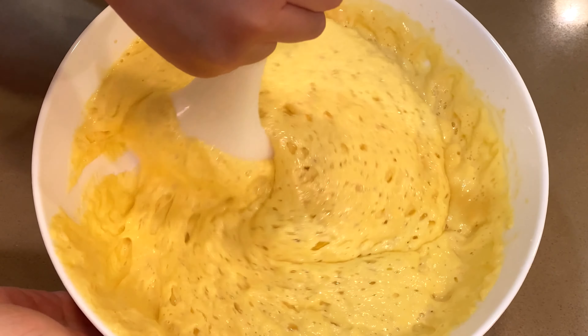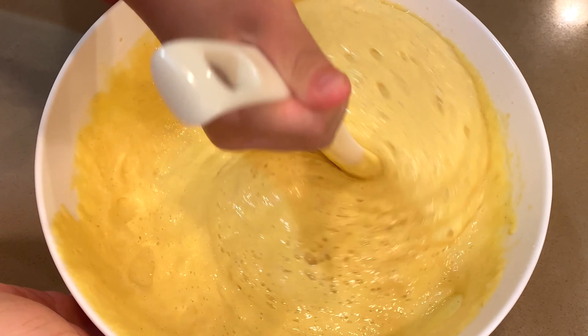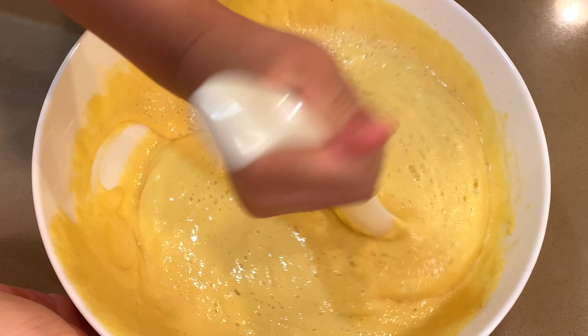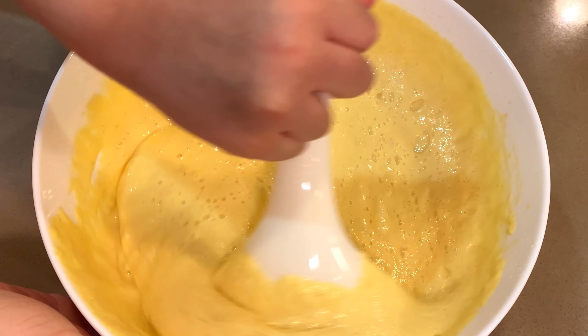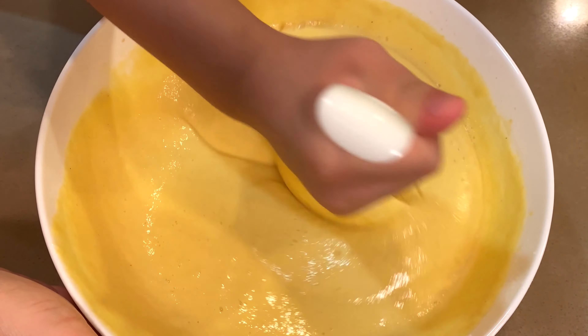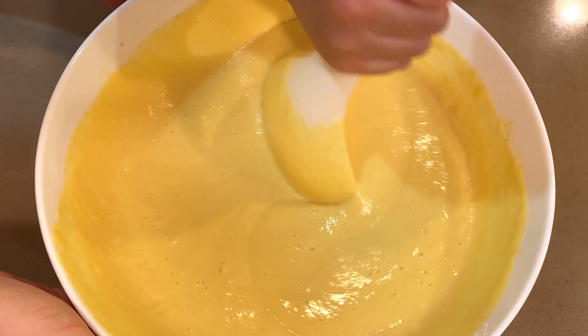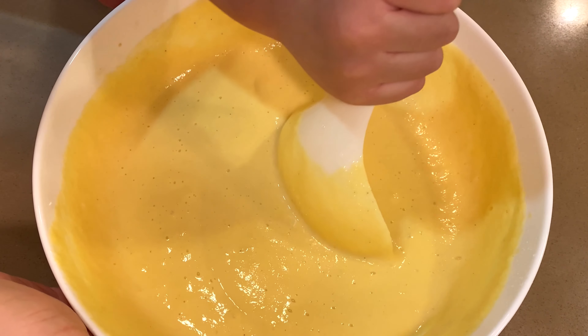Watch out — the little chef is at work, trying to get the gas out! Stir it until you get most of the gas out. All the way — two hands at work. All right, good!